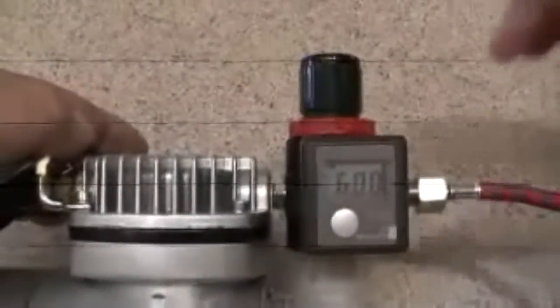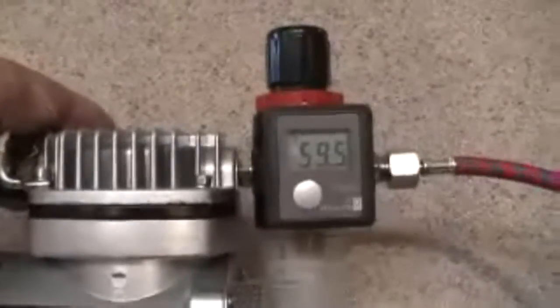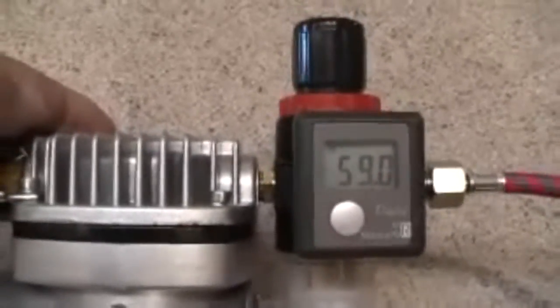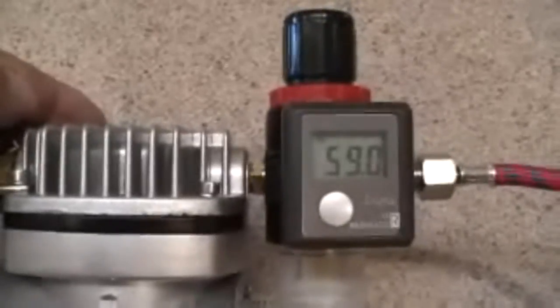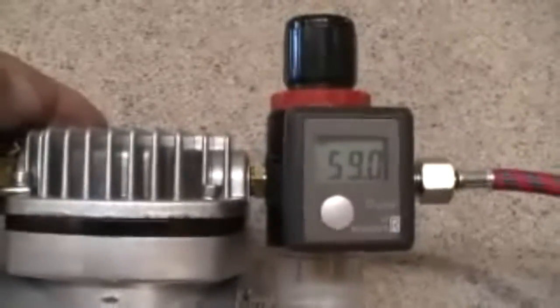You'll note that we have our compressor set at a maximum of 59-60 PSI, which is what this compressor produces. Spraying in your particular projects is your personal preference and what feels comfortable to you. What this digital gauge allows you to do is to simply go back to a reference point to which you are comfortable spraying with.